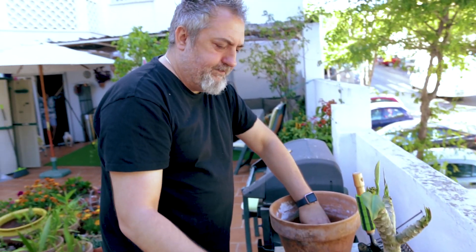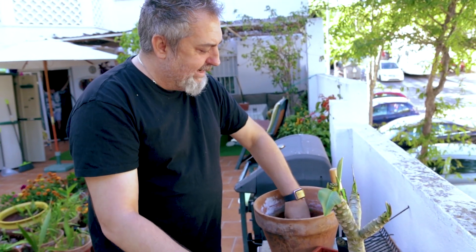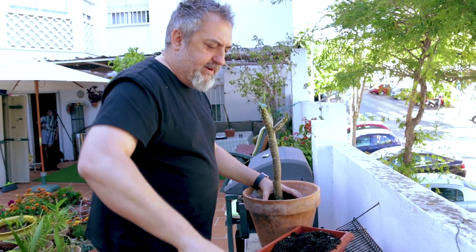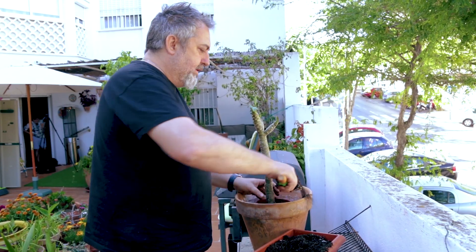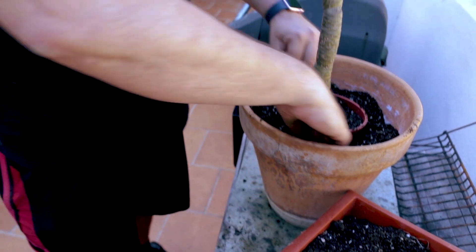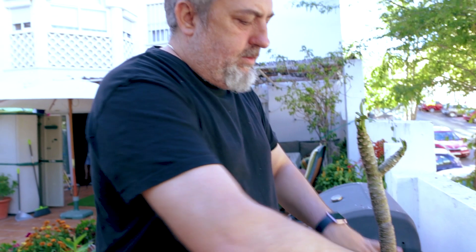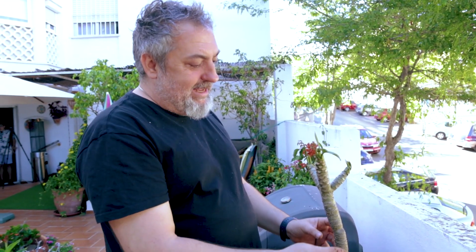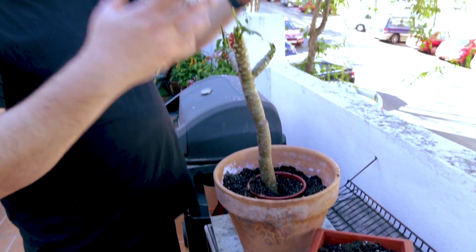Get that into the pot. If we had some slow-release fertilizer we'd put some at the bottom, but we don't, so we're just going to fill around the pot. Because it's well-draining soil you don't have to worry too much about compacting it. Compacting it a little bit gives you some stability because these things, when they start getting all their leaves, get really heavy, and with a little bit of wind they have a habit of leaning in weird ways.